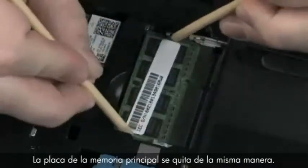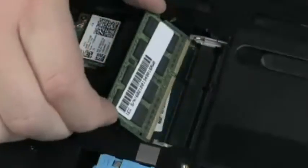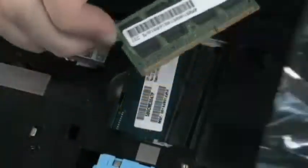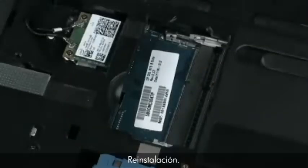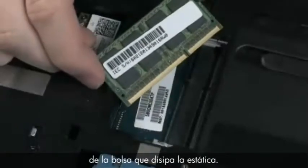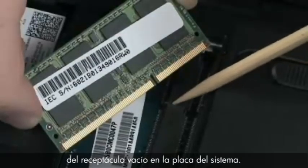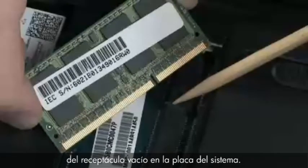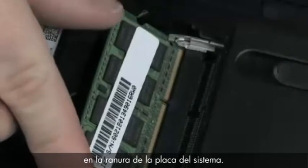The primary memory board is removed in the same manner. For replacement, grasp the memory board by the edges and remove it from the static dissipative bag. Align the notch in the memory board with the key in the empty board receptacle on the system board, then gently insert the memory board into the slot at an angle.